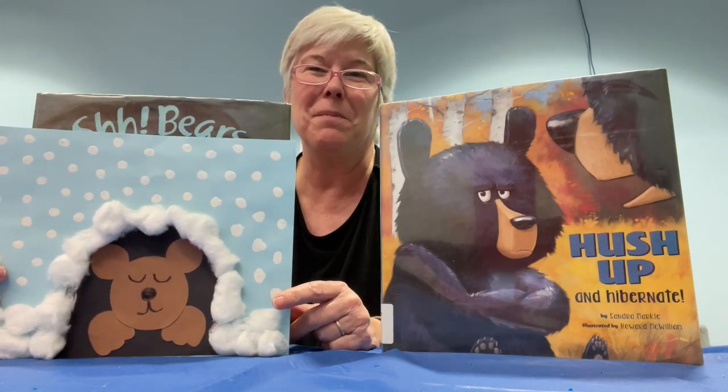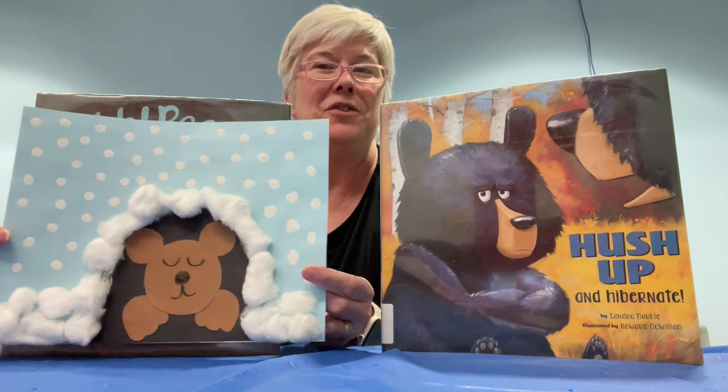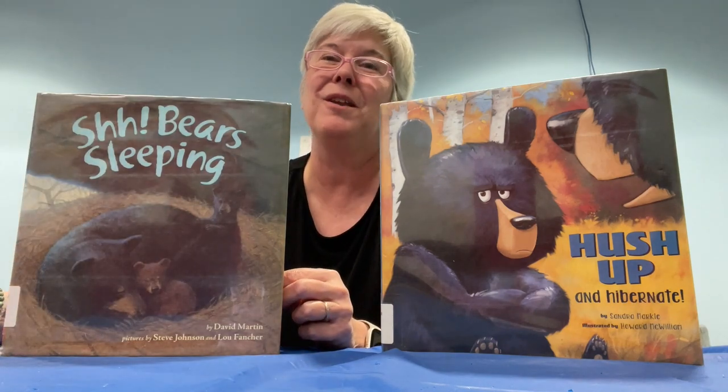Hi everyone, I'm Ms. Brianna from the Hobble Branch Library and today in celebration of winter I'm going to show you how to make this fun winter craft and suggest some great books all about bears.